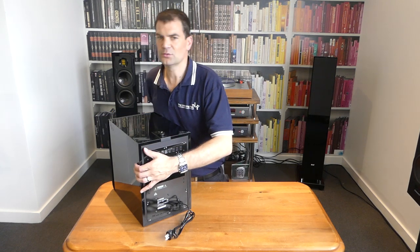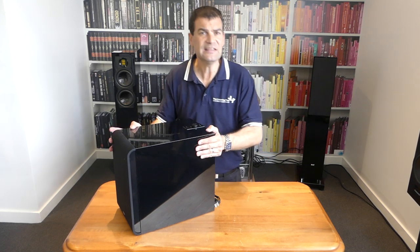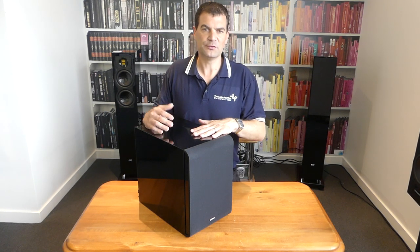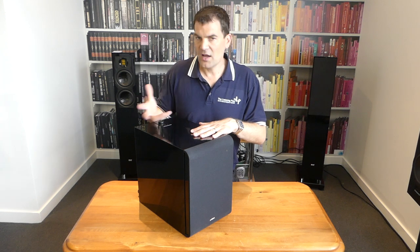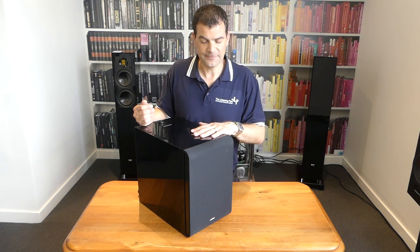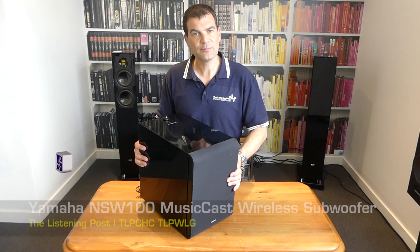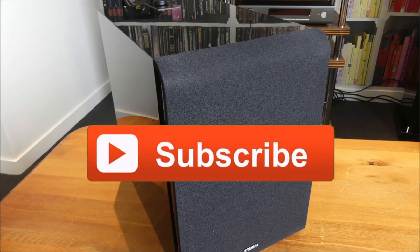So this lovely little subwoofer — it sounds great. For the money, it's astonishing. And so easy to place because it is genuinely wireless. It's lovely to see Yamaha have produced something so well thought out, reliable, and easy to set up within Yamaha's unique MusiCast domain. So there we have it — Yamaha's new Sub 100 MusiCast subwoofer, unboxed here at the Listening Post. Thanks for watching. If you want to see more, subscribe to our channel.